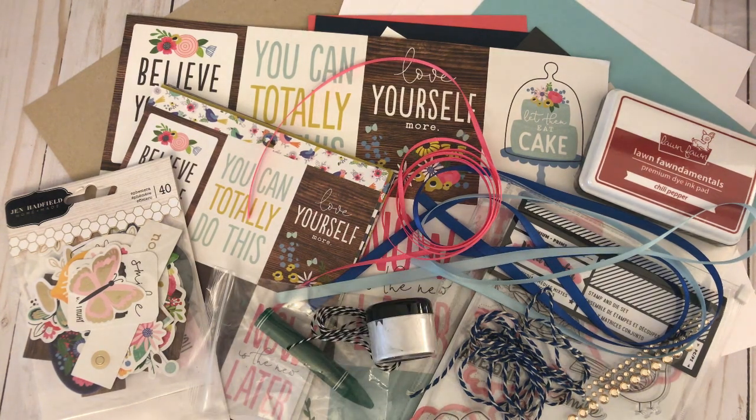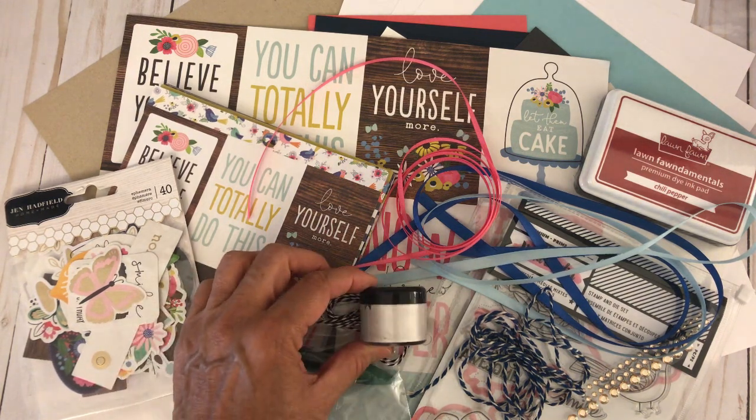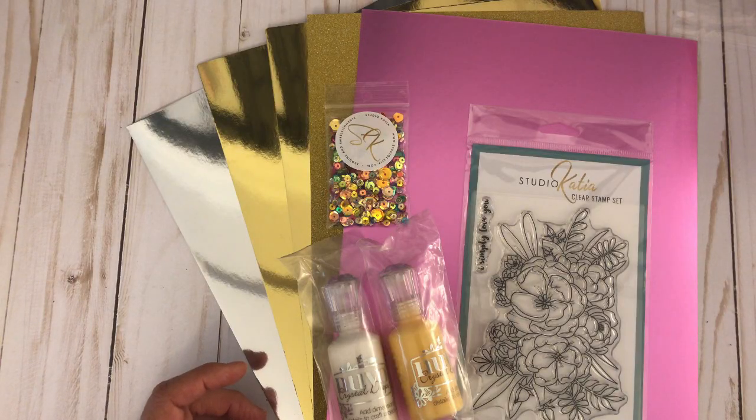I will be creating ten cards with this kit and will show you how to create unique cards and share a few techniques using the art crayon and the iridescent glaze. Lastly, I have some items that can be purchased separately at Creative Escape Paper Crafting — let's begin with the Nouveau drops.